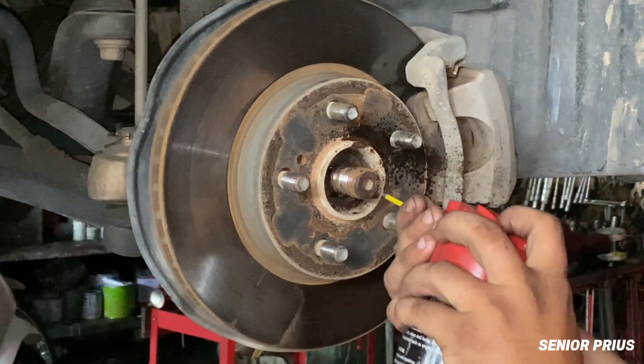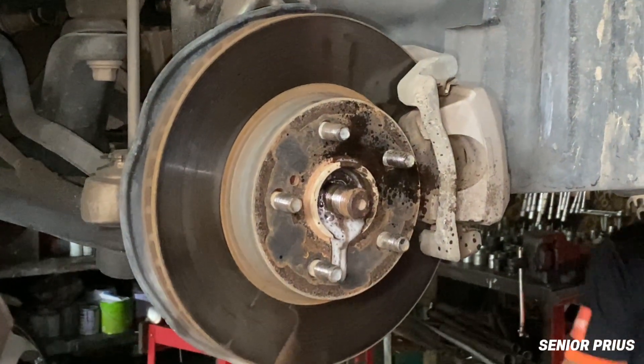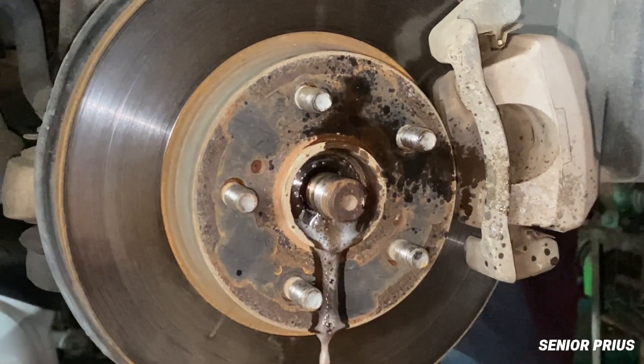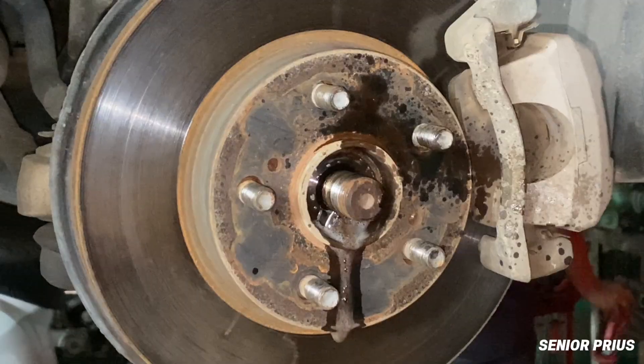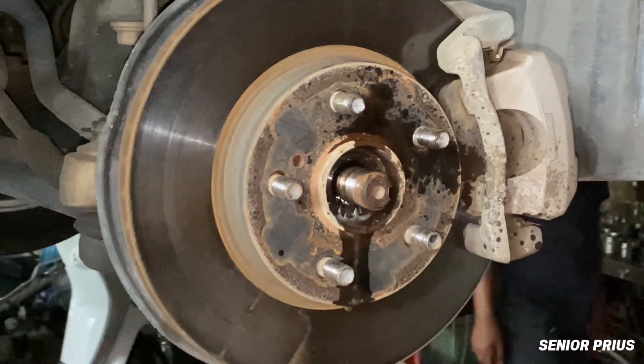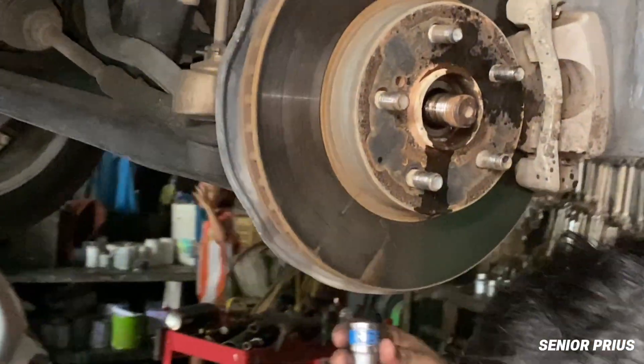To avoid this problem, regularly inspect the area around your CV boots. If you notice grease splattered around your wheel or suspension, that's a sign the boot is torn. You can also apply rubber conditioner during your maintenance routine to help the boot stay flexible and last longer.